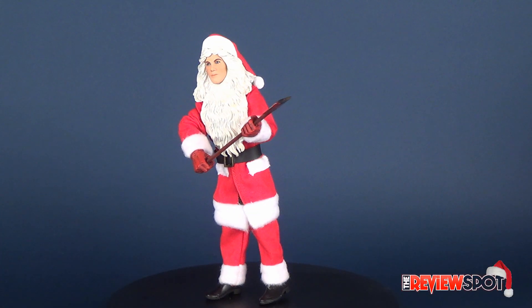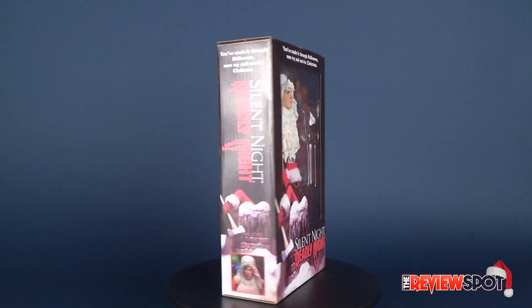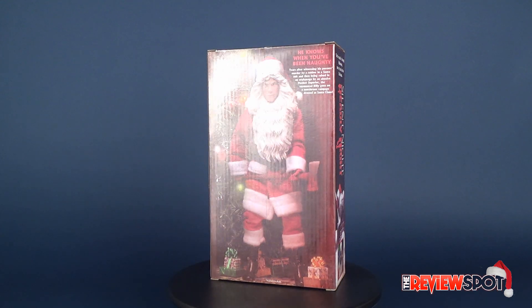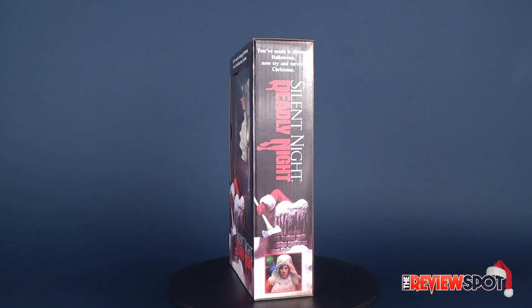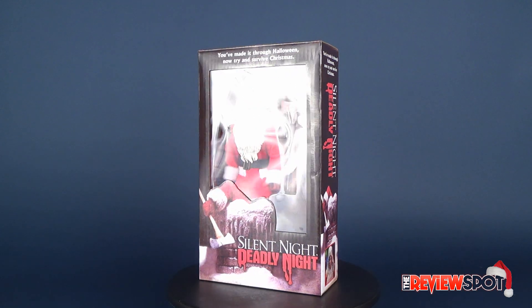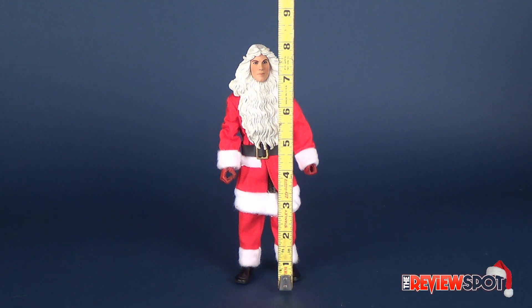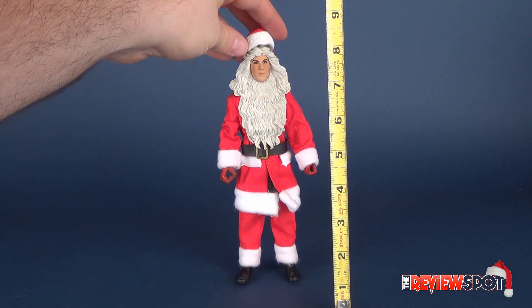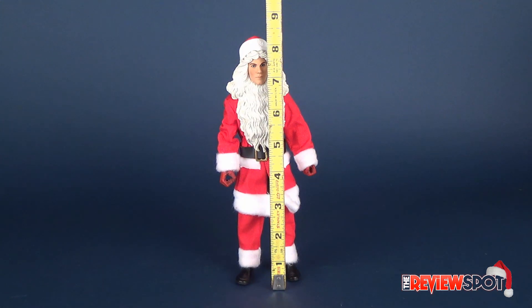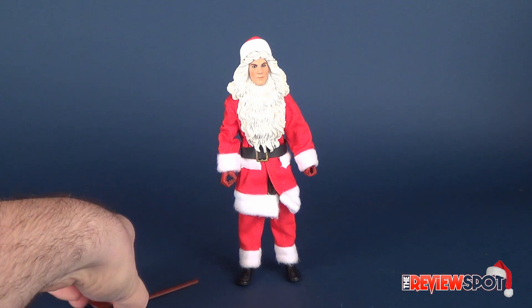Today's Christmas spot we are having a look at the NECA Toys retro cloth Silent Night Deadly Night Billy Chapman figure. Billy Chapman minus his hat is an 8-inch tall figure. With the hat added, the figure stands at eight and a half inches.